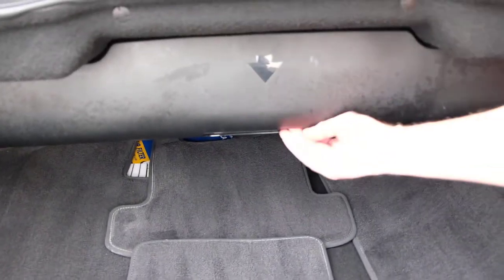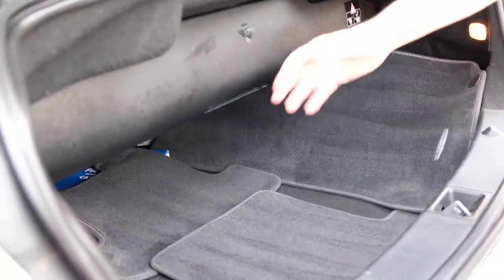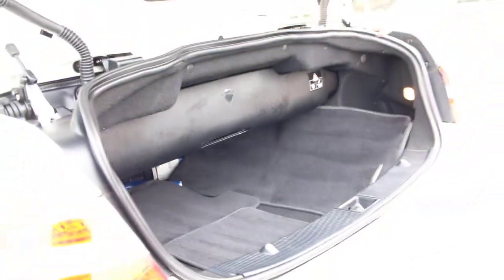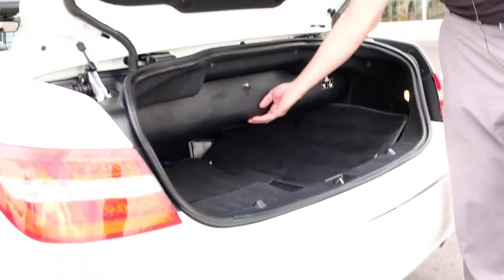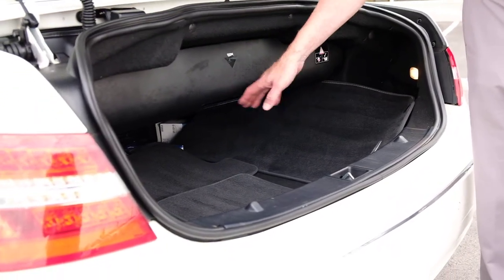Inside you can see it's super clean. Here are the mats. This section here can fold forward and back — because the top is down, this protects things from the luggage and has to be in this position. When the top is up, I can move this out of the way and get more luggage in.